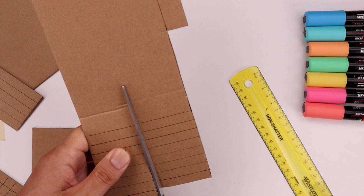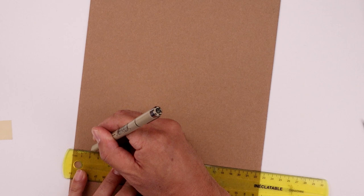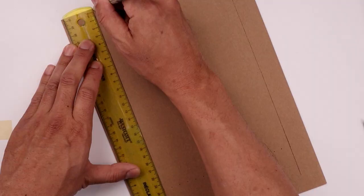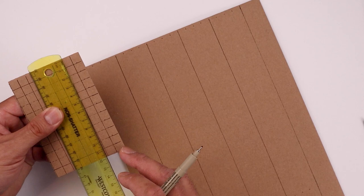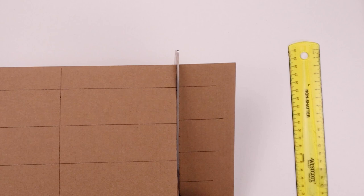Now that we have the pieces for the head and the body, let's build out the arms and legs. We're going to be making the arms and legs 4 centimeters in width. So we're going to mark off 20 centimeters going across for all 4 sides, marking off the arms at 20 centimeters and then at every 4 centimeters in between. The arms are going to be the same length as the body so mark 12 centimeters. I'm just going to trim off the excess card. Let's count in 4 sections and cut off the end.